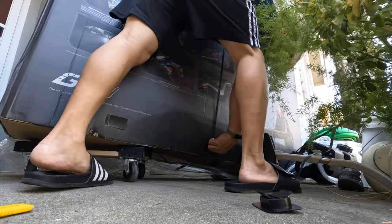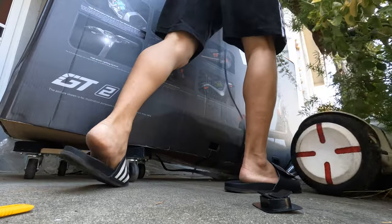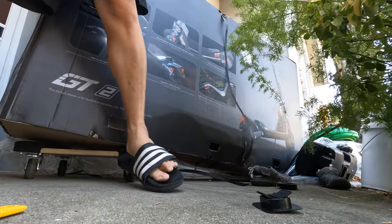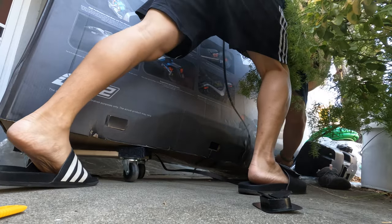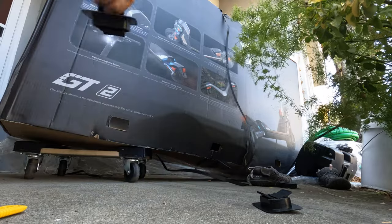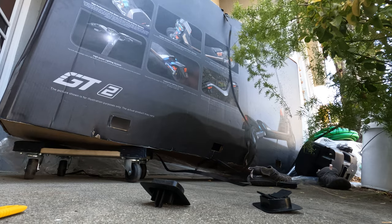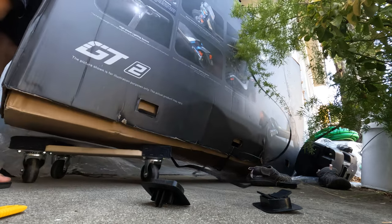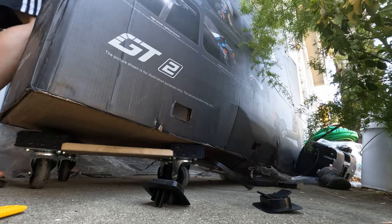There are about three screws on one side and three on another side, plus one on each of the longer sides to remove. They come out pretty easily. I don't believe this is actually covered in the manual, but if you've ever unboxed a big TV from a crate, that's basically how they do it now — and that's what you do here.